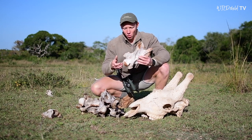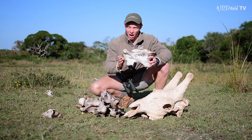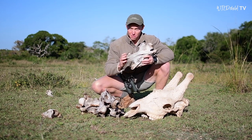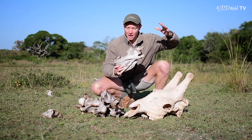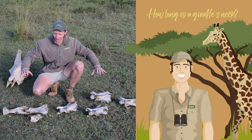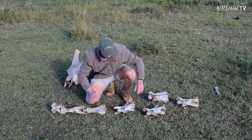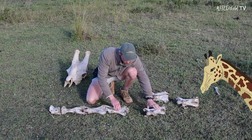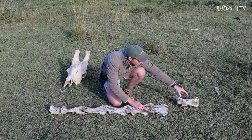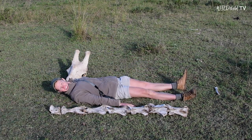These are all the vertebrae from this giraffe's neck. And look at how long they are — compared to ours, which are only a fraction of the size. And that's how it's possible that a giraffe can have the same number of bones in its neck as we do in ours, but yet its neck is so much longer. Let's try and put all seven of these vertebrae together to see how long the giraffe's neck actually is. It's as long as me!